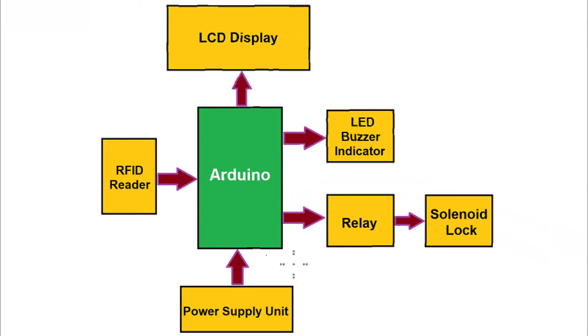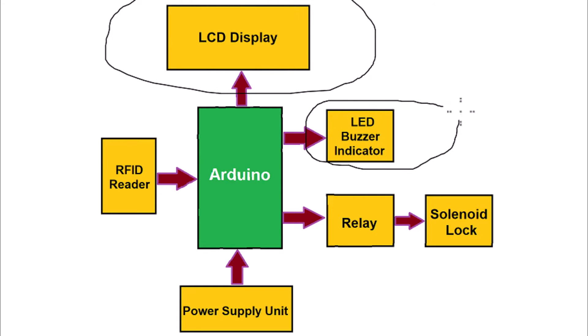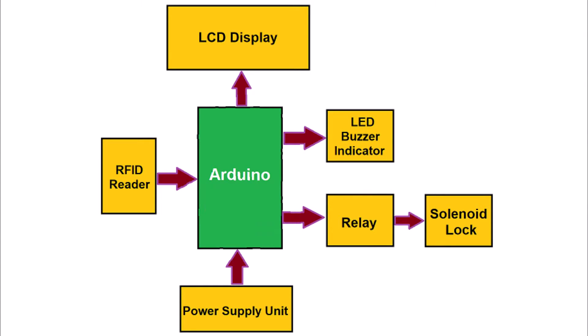Here is the block diagram of the project. We are using an Arduino Nano board, supplied with a 12V power supply. We have an RFID reader as input, and the outputs are an LCD display, LED, buzzer, relay, and solenoid lock — all connected to the Arduino board.